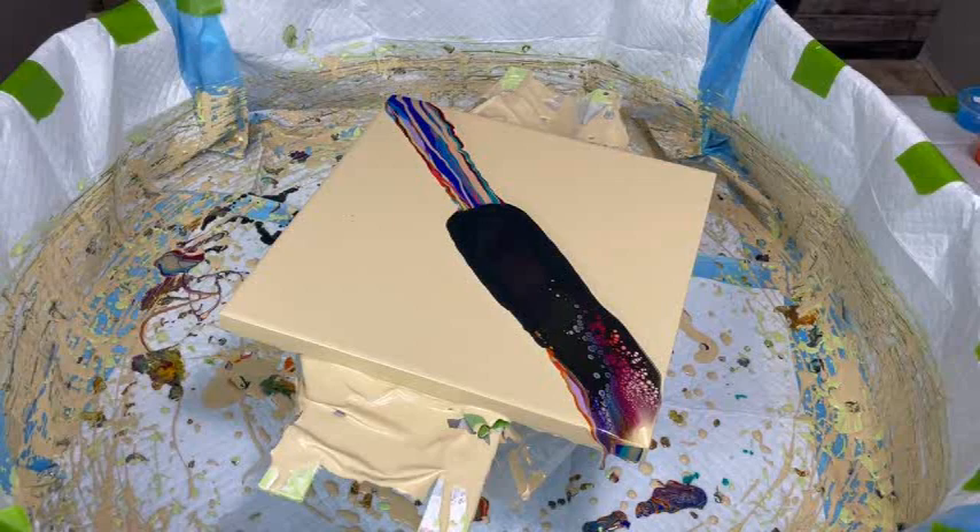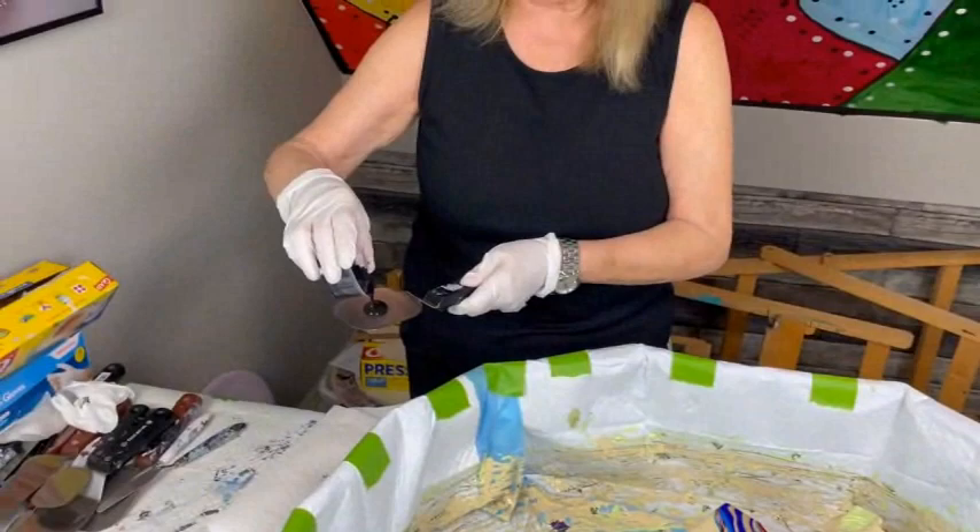My puppy pool was nice and clean — I actually cleaned it this morning — but not anymore, look at it already!